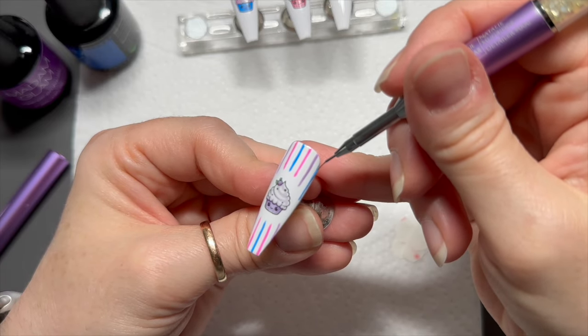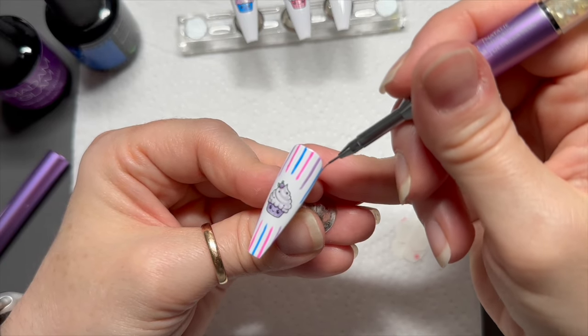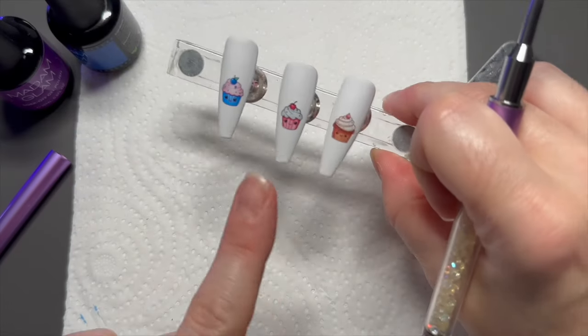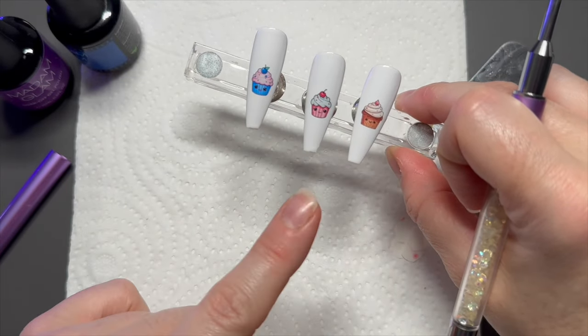That should make sense — that one's done. Pop it in the lamp for 60 seconds and do the same on one more nail.